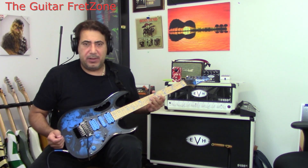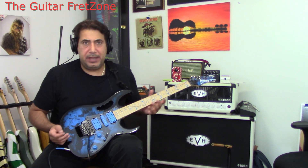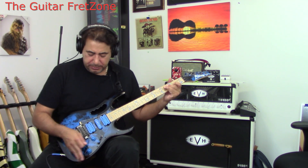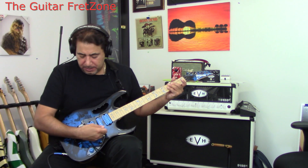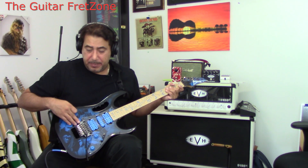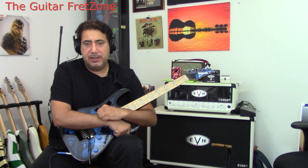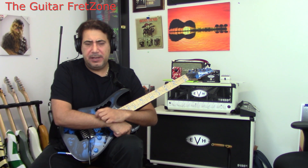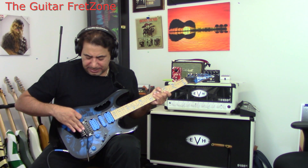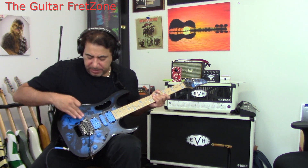I'm used to my other Ibanez's — I have a lot of old RGs with the edge tremolo and I love them. This is great too. It's very low profile and kind of recessed into the body. My other RGs are from the late eighties, maybe a '91, and the tremolo on those sits a little higher — not flush with the body — where this is recessed.